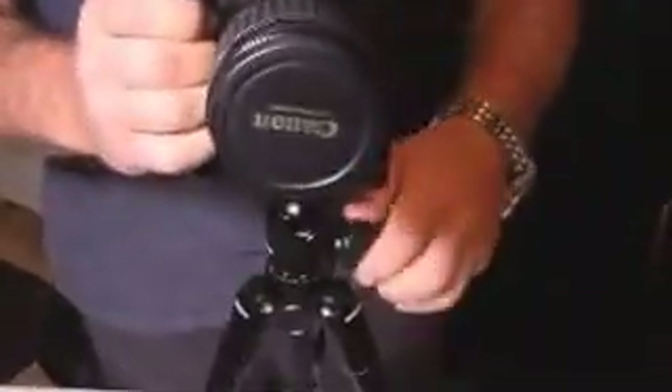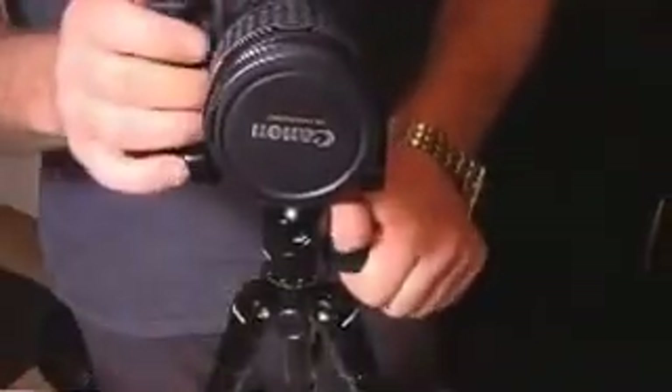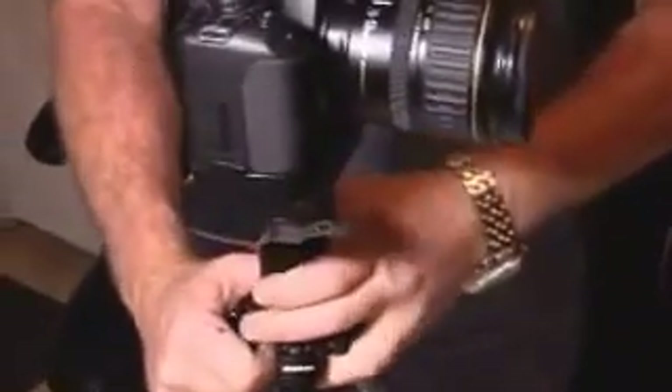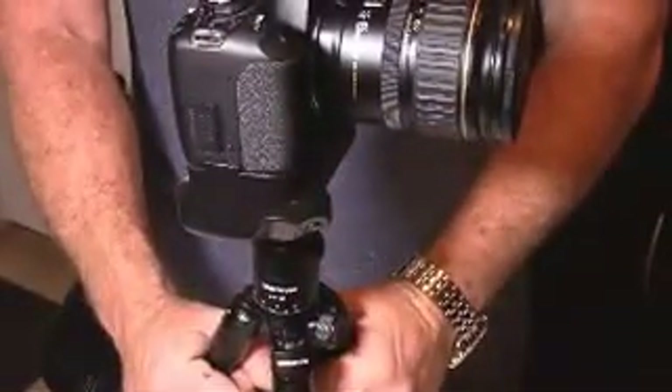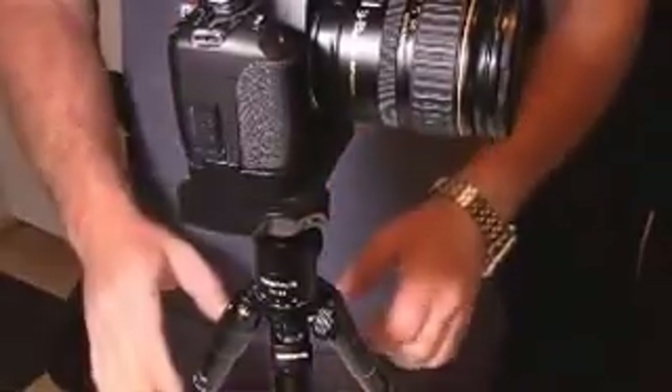It is a small tripod, so watch your weights and how much front weight you have on your camera. You may have to do a little adjusting to get it to stay. That's fully extended with five pounds of gear on it. Front-heavy weight becomes more of a factor with smaller tripods than with 60-inch or larger tripods.